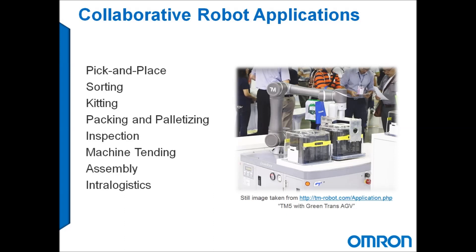Collaborative robots are an excellent choice for many applications including pick and place, sorting, kitting, packing and palletizing, inspection, machine tending, assembly, and intra-logistics.